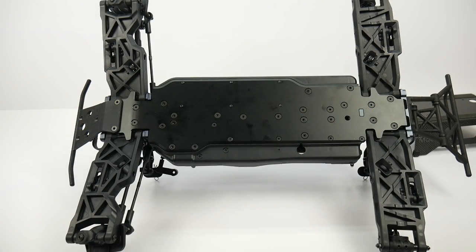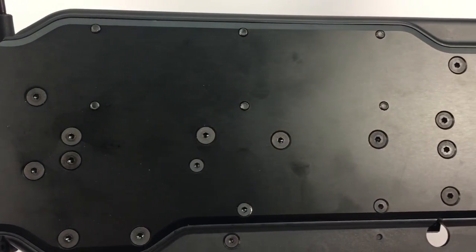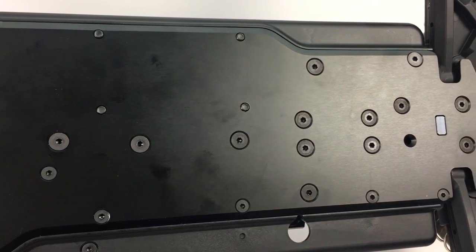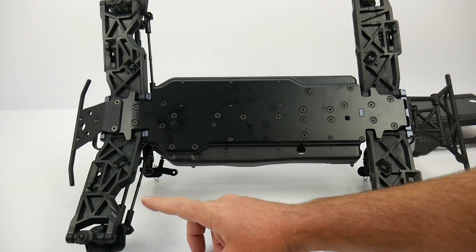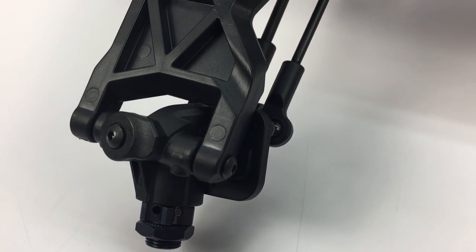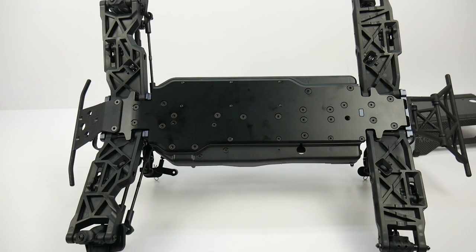Taking a look underneath the MT410, we have that machined aluminum chassis with completely solid A-arms on front and rear. There are huge cutouts here that provide some pretty good steering angles on the front — overall just a great design from Techno RC.